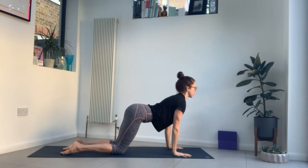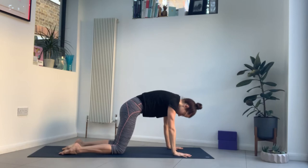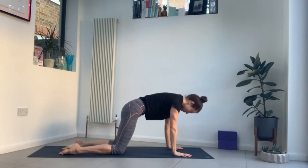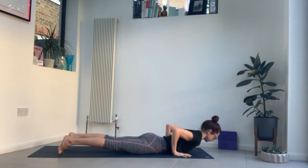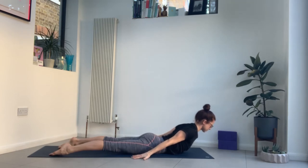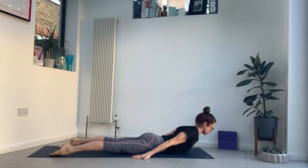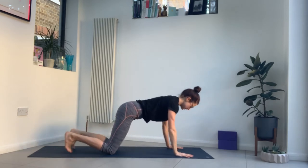Inhale into your cow, exhale cat, inhale to neutral, exhale lower down. Turn your palms or fingers to point back, palms down. Inhale, lift the chest. Make sure your tailbone is anchored so you're not compressing the lower back. Tighten the belly. Take a breath in, and as you exhale bring your hands back next to your chest, push back up — hands and knees, downward dog.